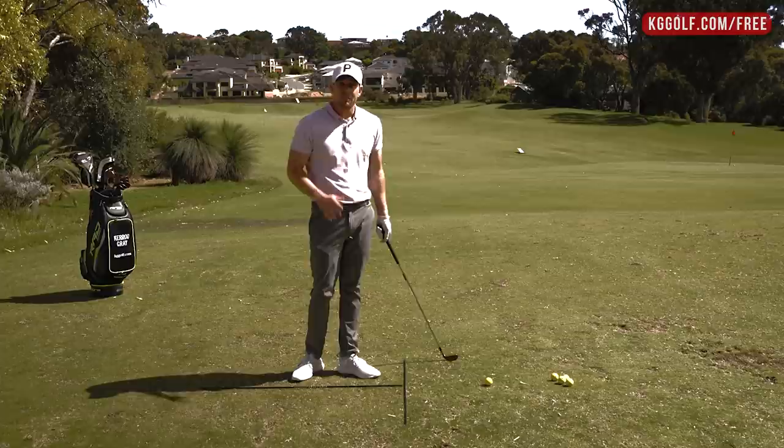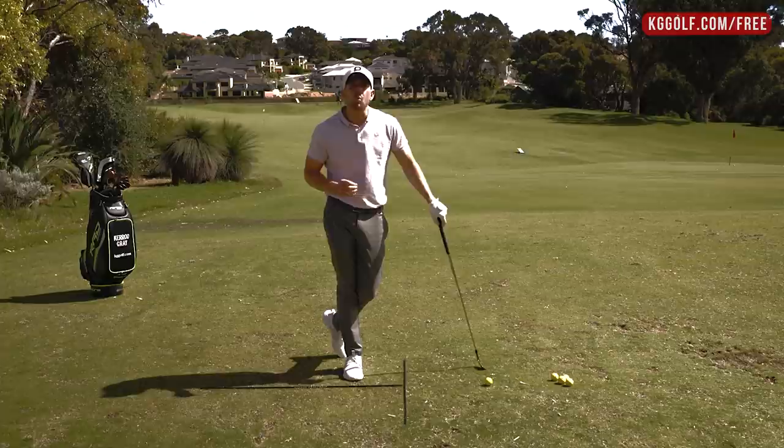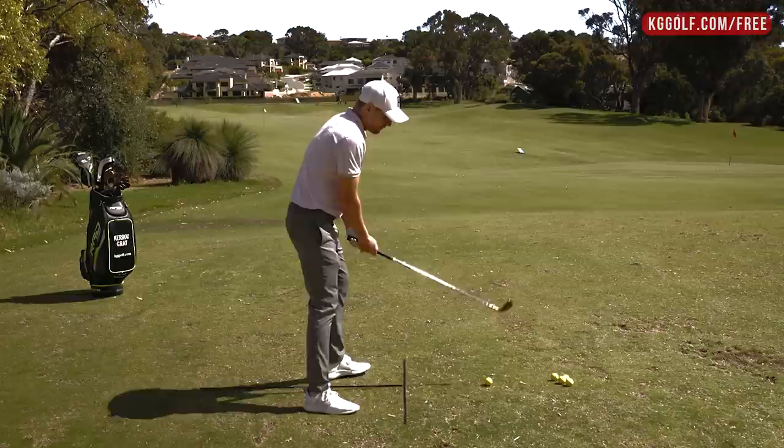Let's talk about that pull shot and how to get rid of it when you're standing in the center of the fairway and you keep missing the green to the left-hand side for the right-hander — flip that around if you're a left-hander. There are a few reasons why it would happen, but it always starts from a conceptual basis.